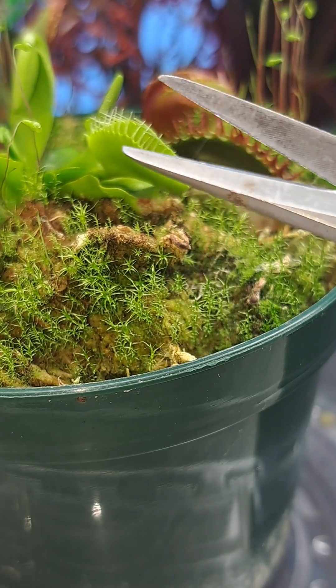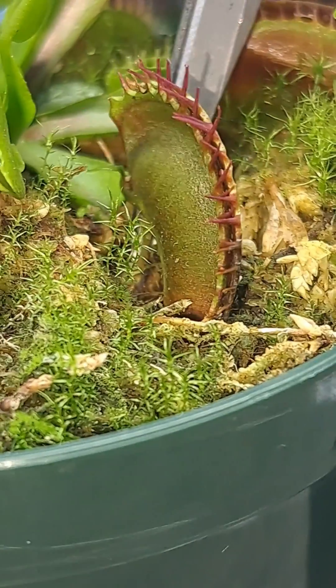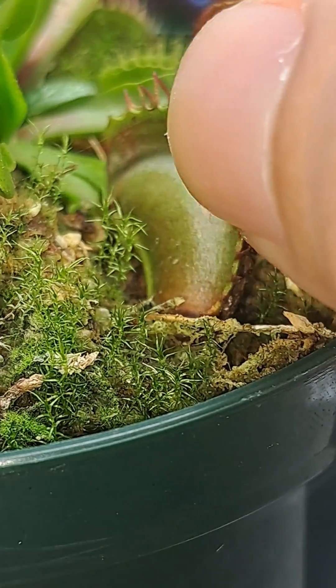Make sure to always sterilize your scissors before making any cut on a plant. Let's go ahead and cut this off and inspect the trap.